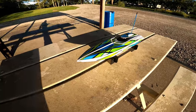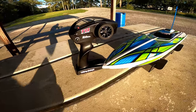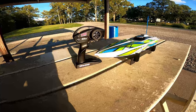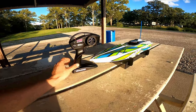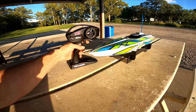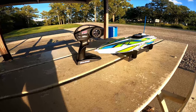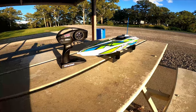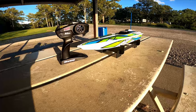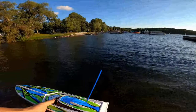This is also running the Traxxas 2.4 TQ remote — it is the more basic version of the setup, but it's just a boat and that's really all you need: steering trim. It'd be nice to have forward and reverse, but anyway, we're gonna get this out on the water and show you what this thing can do. Alright, and she's good to go.